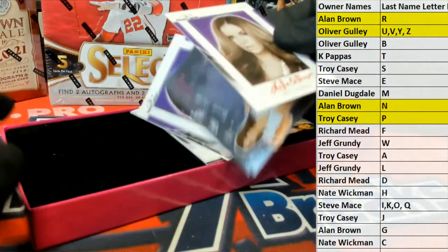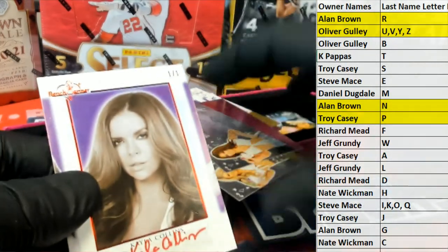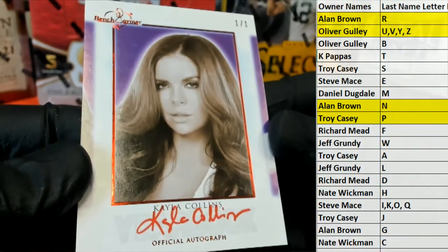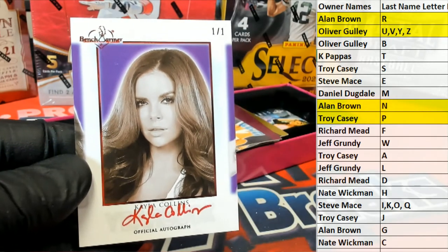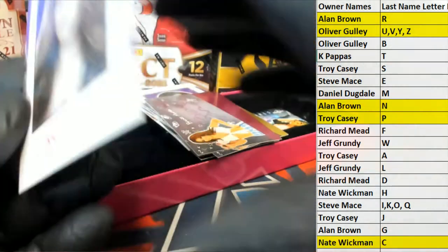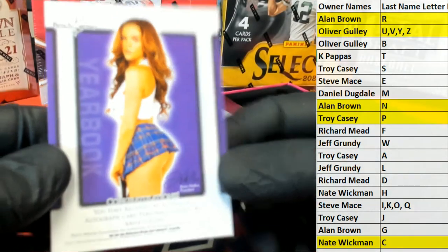Here's our next — oh wow, another 1 of 1. Cards flying — another 101. Check that out. Kayla Collins, Red Ink. And that's Nate — coming out to you, Nate W.